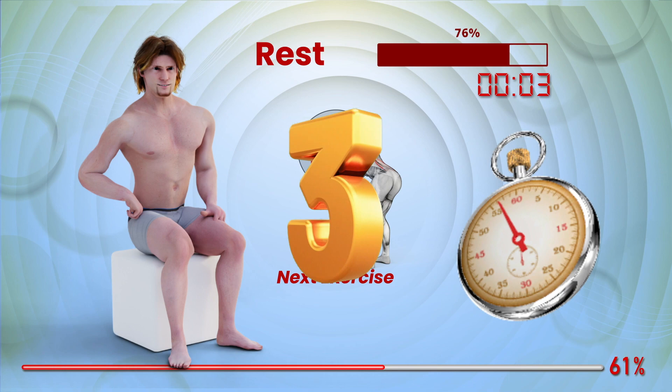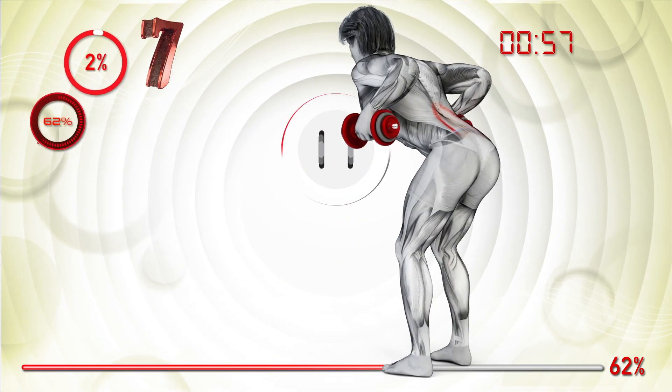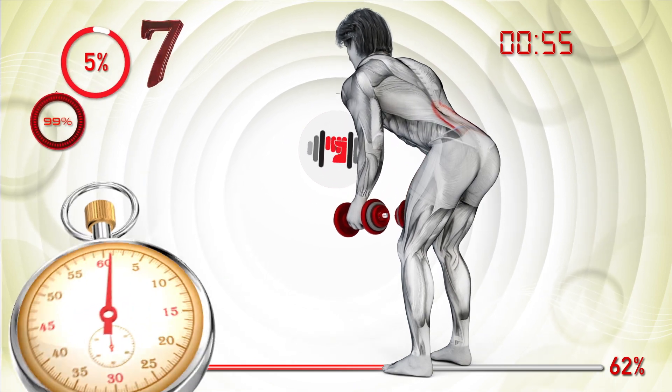Three, two, one, go. Ready, set, go. Blast off.